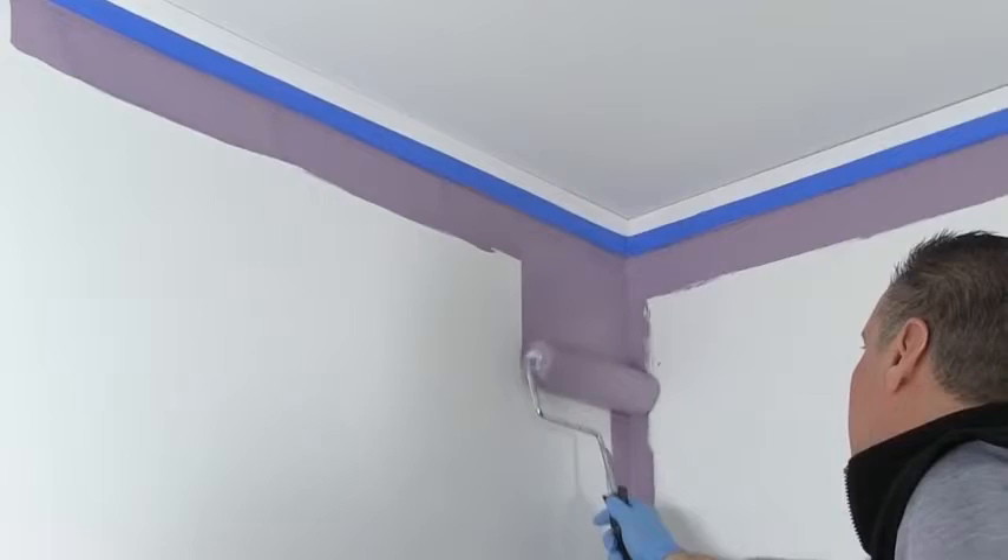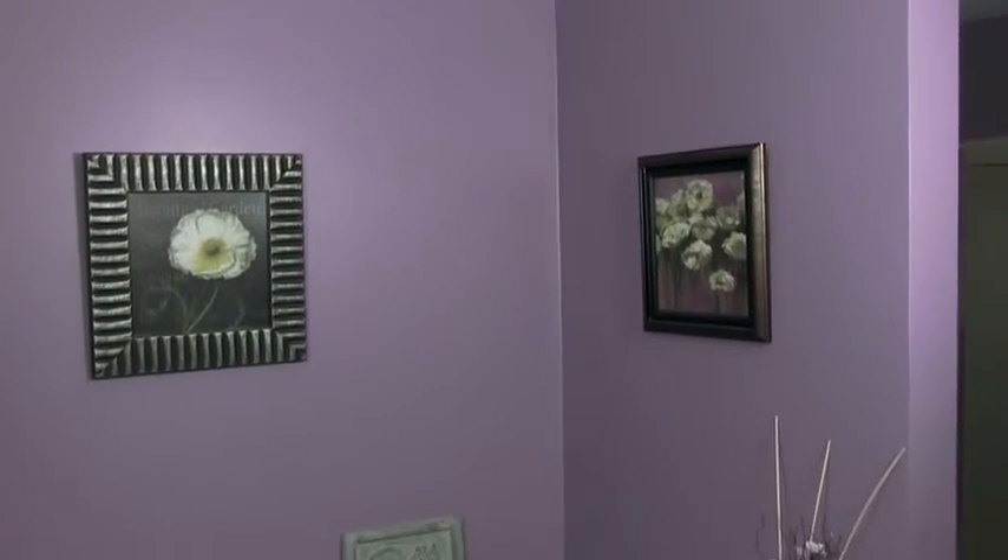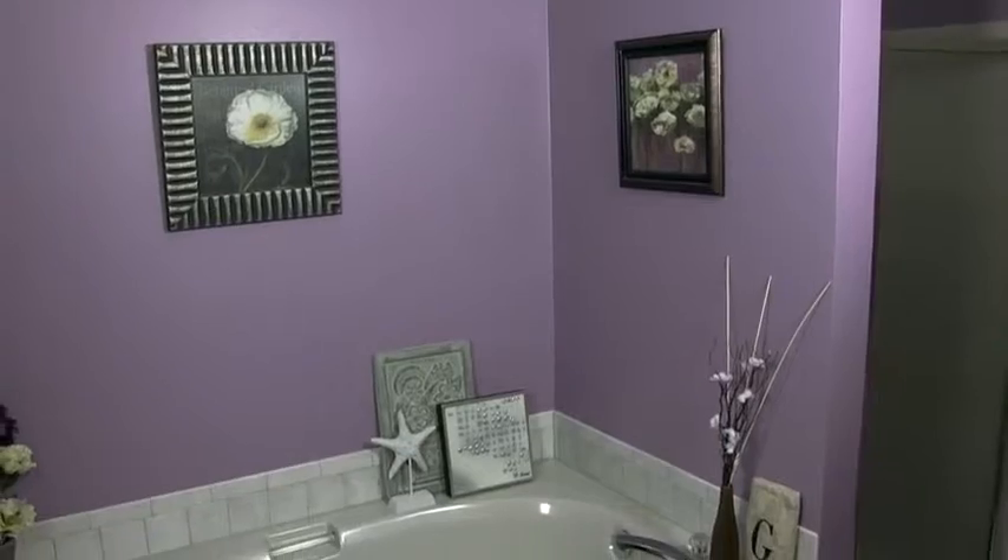To prevent mold regrowth, always topcoat the mold killing primer. Use a premium paint that prevents mold and mildew growth on its surface and film. The mold killing primer provides great hide and has prepared the wall for ideal coverage of the topcoat of paint.